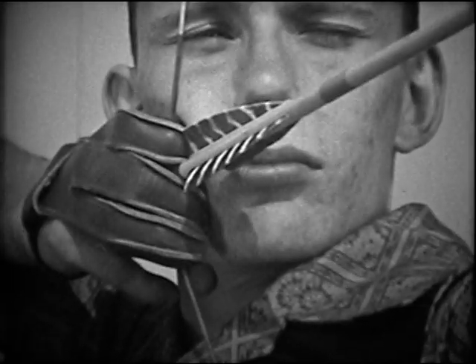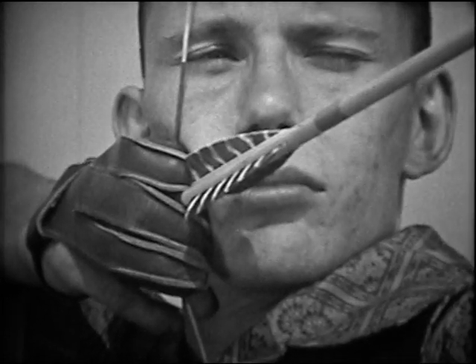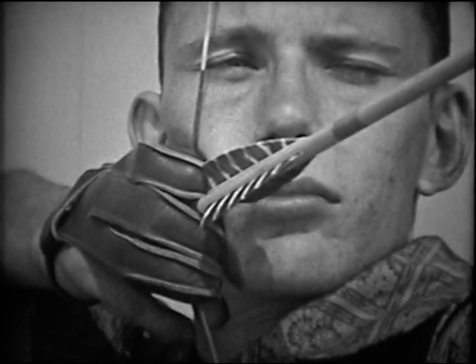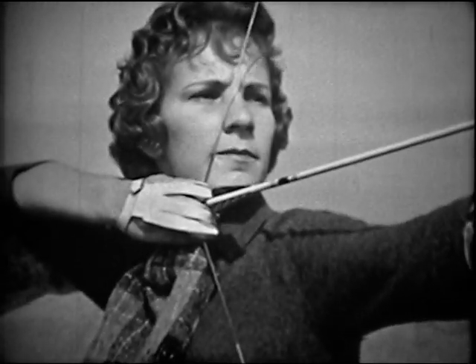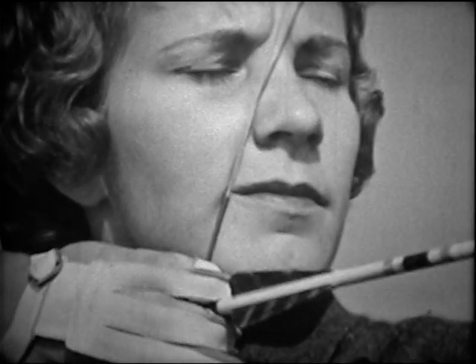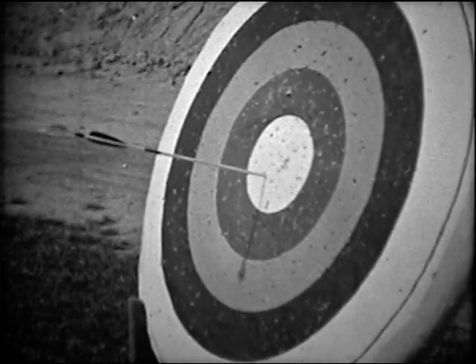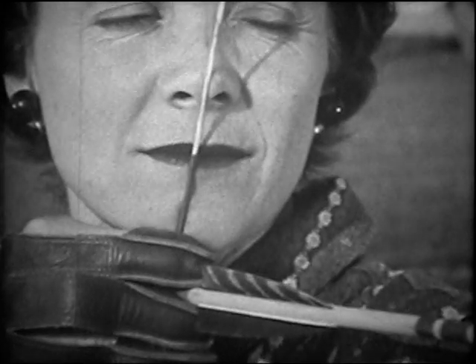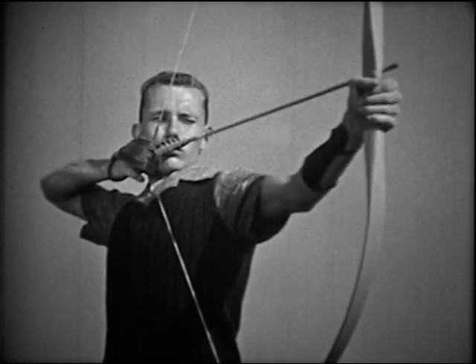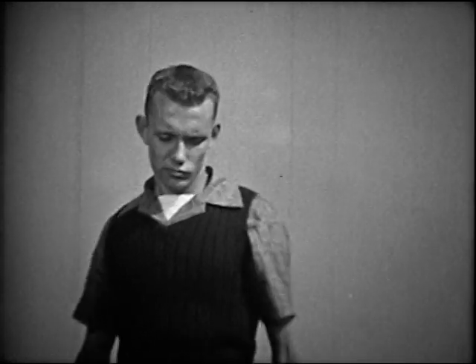Many fine target archers use this anchor point: the tip of the forefinger touches the corner of the mouth, and the thumb is locked under the chin. Others hold the forefinger under the chin so that the string crosses the corner of the mouth. Still others line up the string on the center of the nose and chin. A little experimenting will tell which anchor point is most natural for you. The important thing is that you use the same one every time.